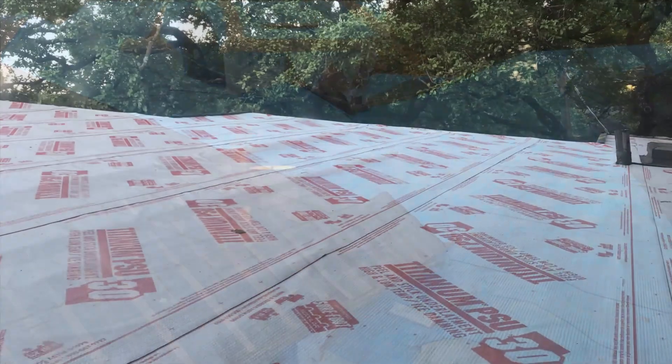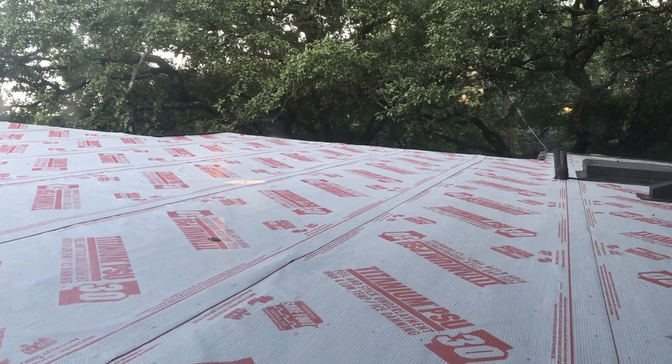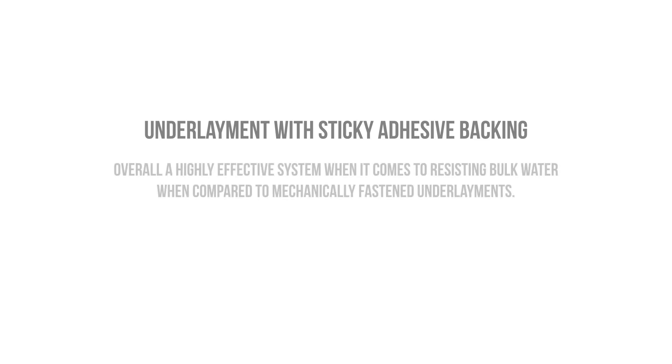Let's get into it. Ice and Water Shield, peel and sticks, and self-adhered underlayments are all basically synonymous for all intents and purposes. We're talking about an underlayment that has a sticky adhesive backing that's adhered to the sheathing to prevent water from finding a path underneath the laps, and overall it's a highly effective system at resisting bulk water compared to mechanically fastened underlayments that use plastic cap nails.